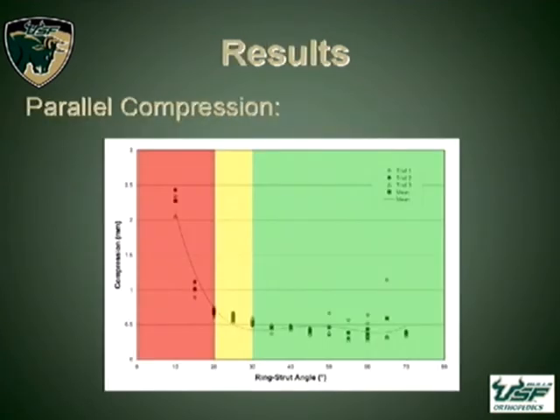Our most compelling results were in parallel ring formation with compression. We found a danger zone below 20 degrees of ring-strut angle, and questionable stability in the 20 to 30 degree range. We were not able to test below 10 degrees because the frame itself just fell apart.